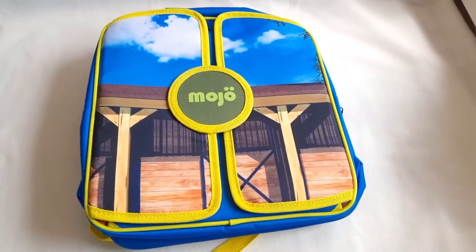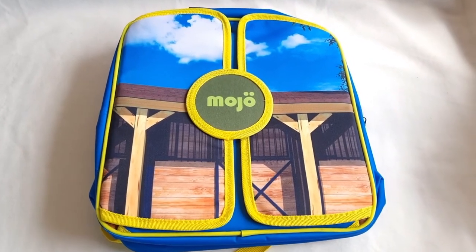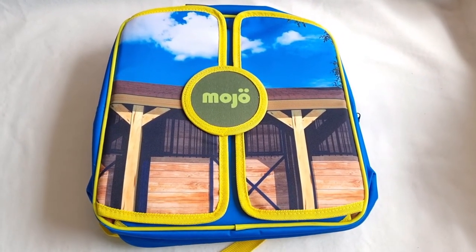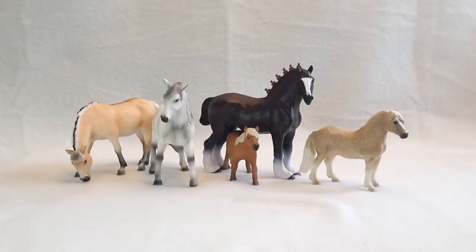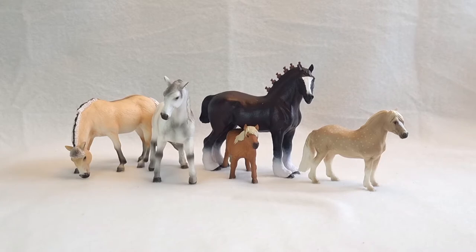I'm not going to use it a lot, but I'm sure someone else would have tons and tons of hours of fun with this. The horses are gorgeous as you can see here. But I'm curious — how do they look next to their Schleich counterparts? Hang on, and we're going to find out!